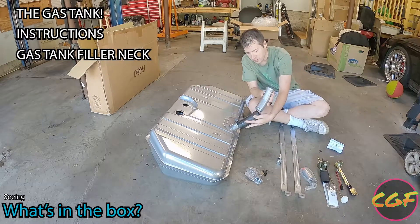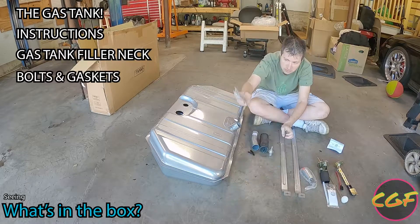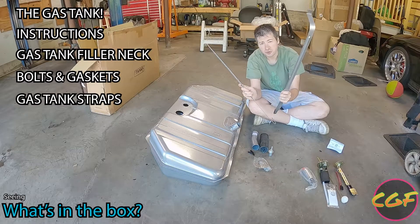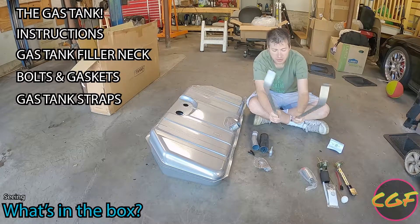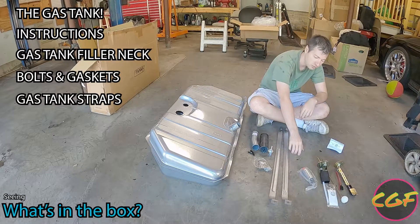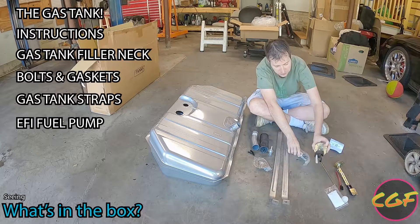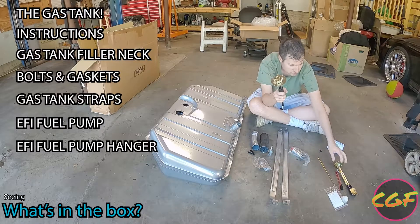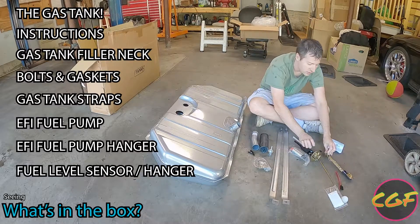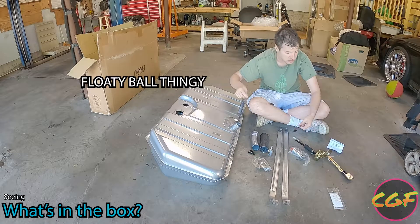This is going to end up looking something like that — it's a gas tank filler. Some bolts and gaskets to hook this all up. You do get new straps with this kit, so if you have really old 50-year-old straps they'll look pretty and new. The kit also comes with a fuel pump, a brand new fuel injection hanger, as well as a brand new fuel level sensor and a little float to sit inside the gas tank so you know your sensor works.